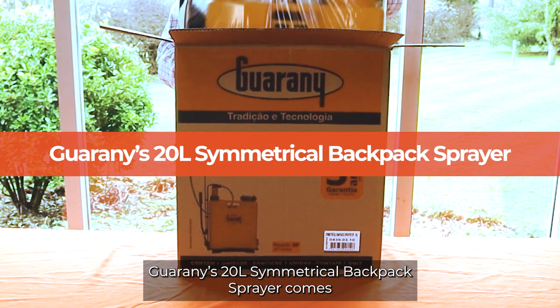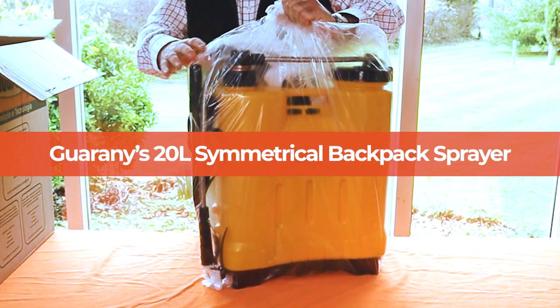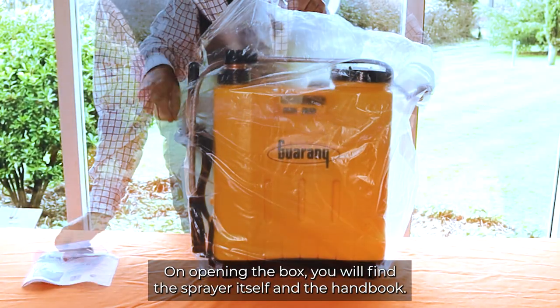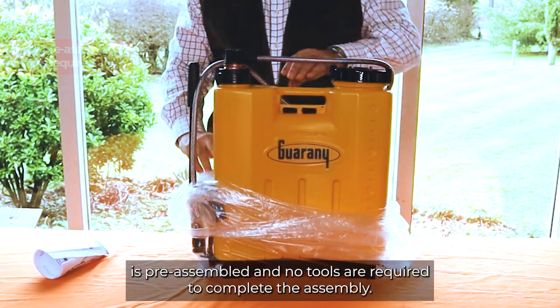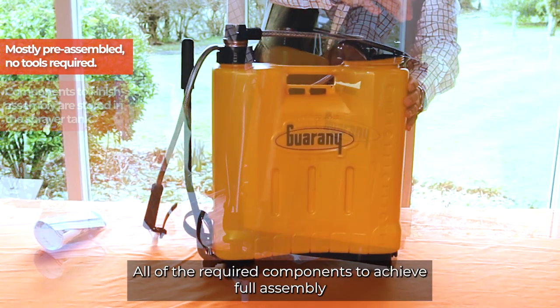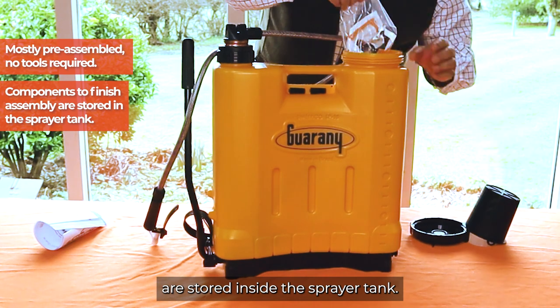Guarani's 20 litre symmetrical backpack sprayer comes with a three-year commercial use warranty. On opening the box you will find the sprayer itself and the handbook. Most of the sprayer is pre-assembled and no tools are required to complete the assembly. All of the required components to achieve full assembly are stored inside the sprayer tank.